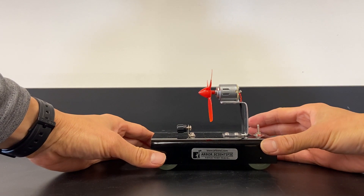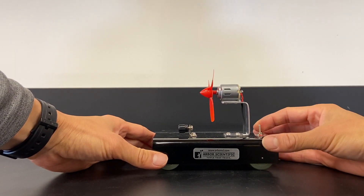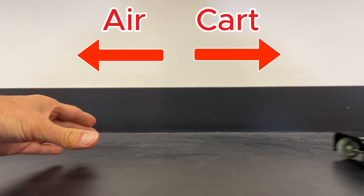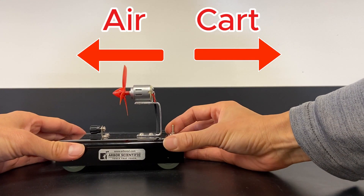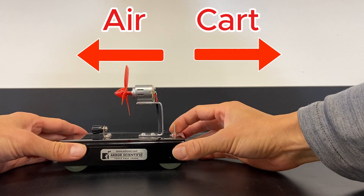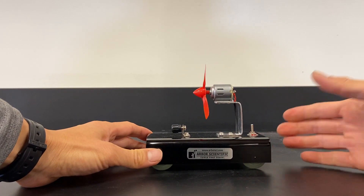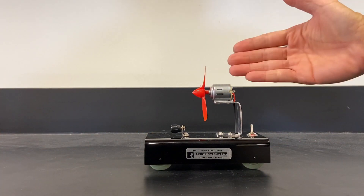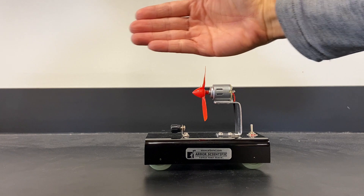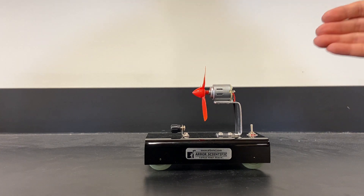Now let's see what happens if I let go of this cart. Which way will the cart go? The air is blowing to the left — let's see which way the cart goes. You can see that when I turn it on, it goes in the opposite direction that the air is moving. Air is going to the left, cart goes to the right. This is a demonstration of Newton's Third Law: as air is getting pushed to the left by the fan cart, the reaction is that the air pushes the cart to the right.